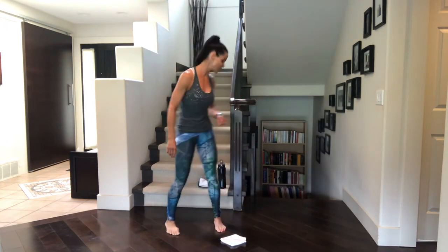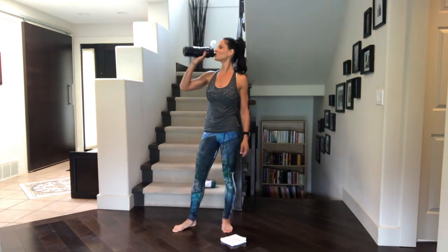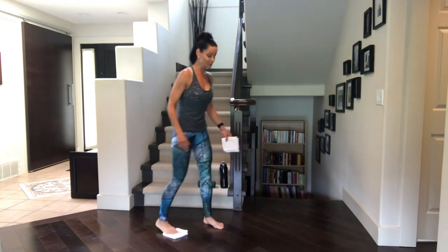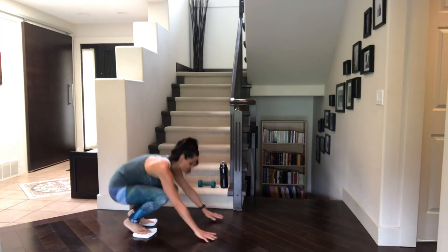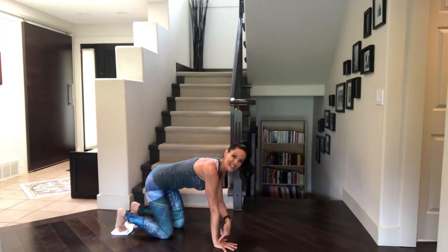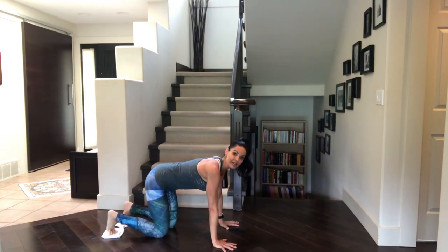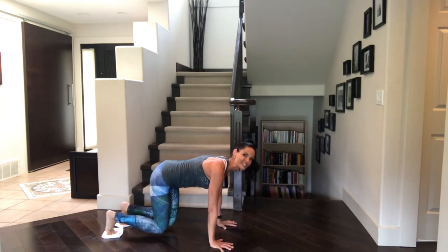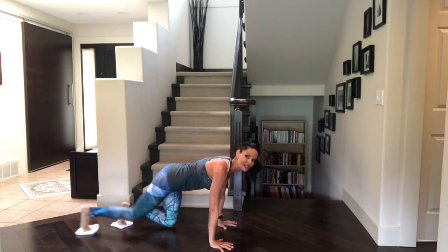Beautiful. So I promised you five exercises — if you're counting, that means we've got one more. Bear pose. Bear pose means we're on all fours. Take your towels underneath your feet. Come down to hands and knees. Widespread the hands. Notice the wrists are right underneath the shoulders, knees are underneath the hips. Then from here, keeping just a tiny bend in those elbows as well, we lift the knees up about an inch off the ground. And then we're just going to slide one leg back at a time — a little bear pose slide back.